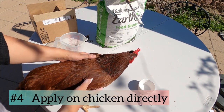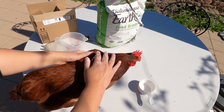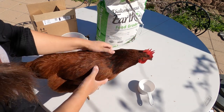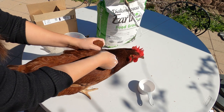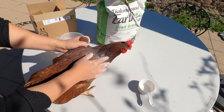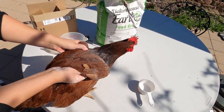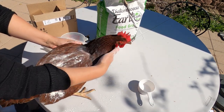The fourth way you can use DE is to apply it directly on your chicken. Make sure to apply DE around their neck area, because when chickens clean themselves they can reach their body and wings, but they can't reach their neck. So make sure to drop some under their neck and rub it in like this — avoid their beak and nose. Also put some under the wings and they'll spread the DE everywhere. Just make sure you don't miss the neck.